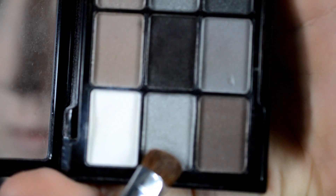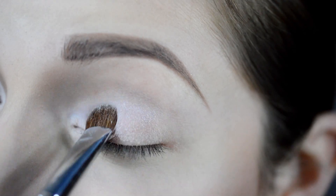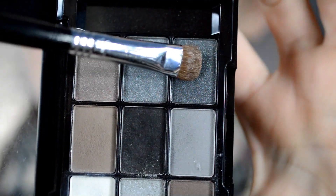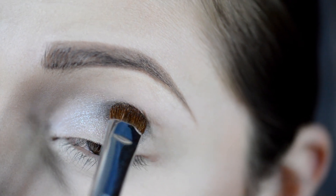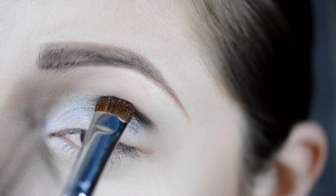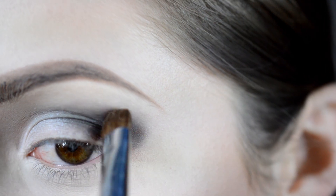Now with that gorgeous light silver shade, I'm going to apply that directly to the center and inner corner of my lid. Now with the darker silver color, I'm going to apply that to the outer corner and a little bit into my crease. Now with black from the same palette, I'm just going to apply that to the outer corner as well as the crease.